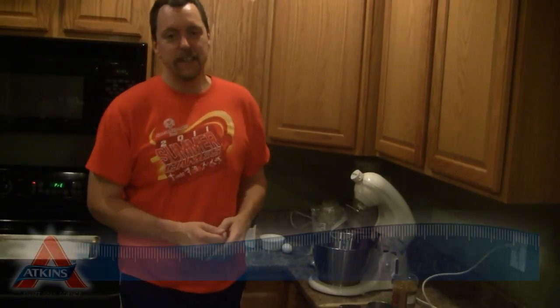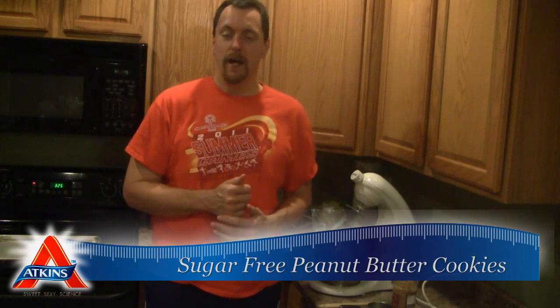Hi, welcome to another episode of Act Inside in the Kitchen. My name is of course Kent Altina, and this week we're going to be making another ongoing weight loss friendly recipe called sugar free peanut butter cookies. So come along with me as we cook it out low carb style.